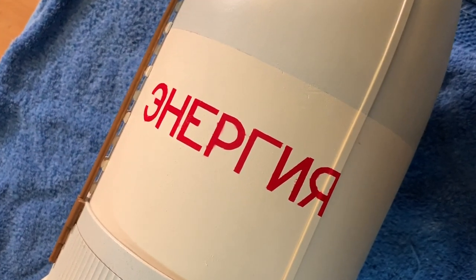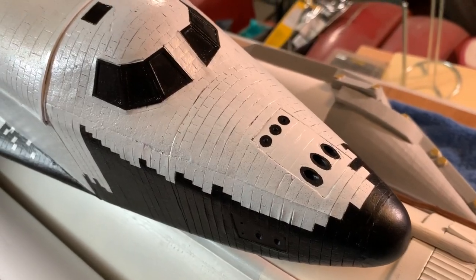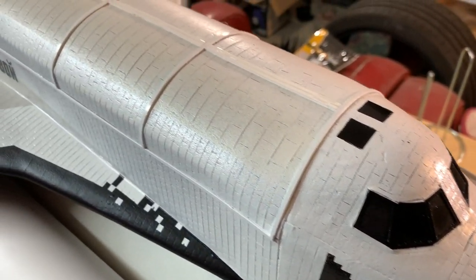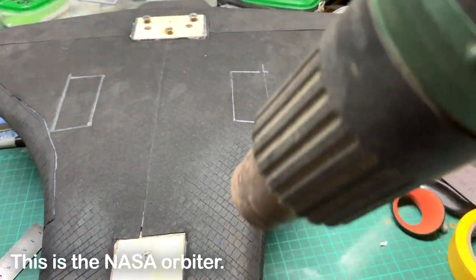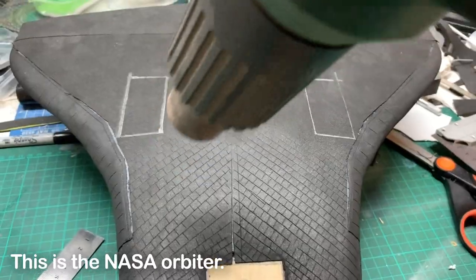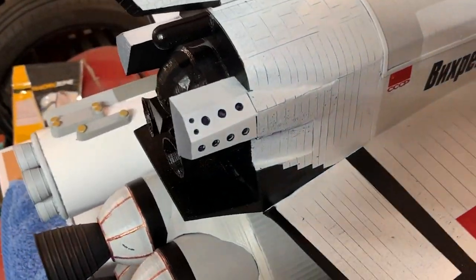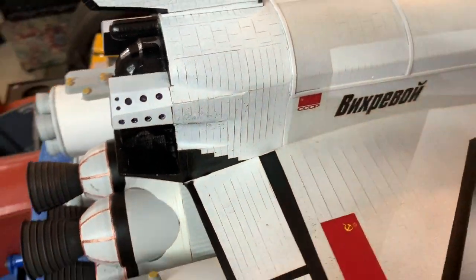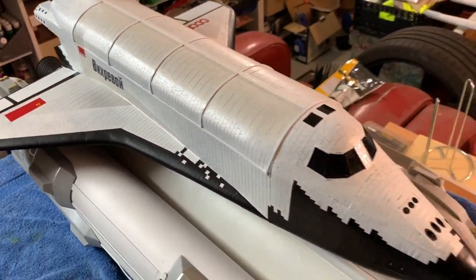The text on the front was stenciled, and as you can see, not very well. The outside of the orbiter is covered with EVA foam, which has been scored with a knife and then hit with a heat gun, same as on the other one. But in this case, due to the way the Soviets designed their shuttle, it doesn't have any heat blankets on the outside — the whole thing is covered with tiles — so I didn't get to use any fabric on the outside, which actually made it a lot quicker to put together.